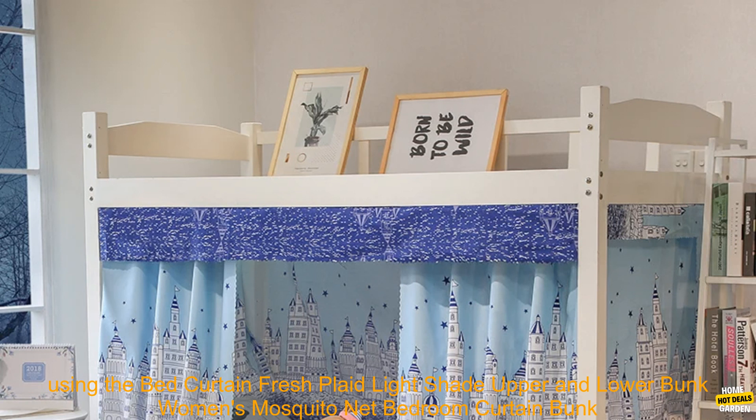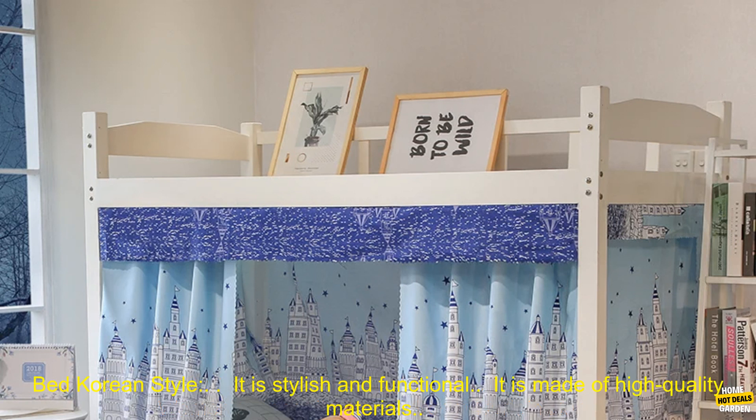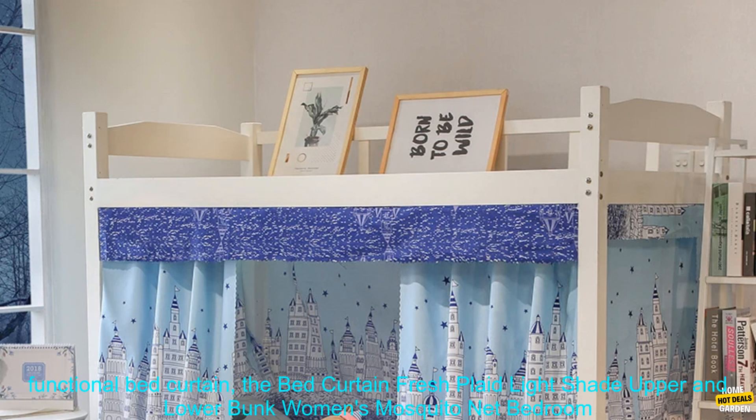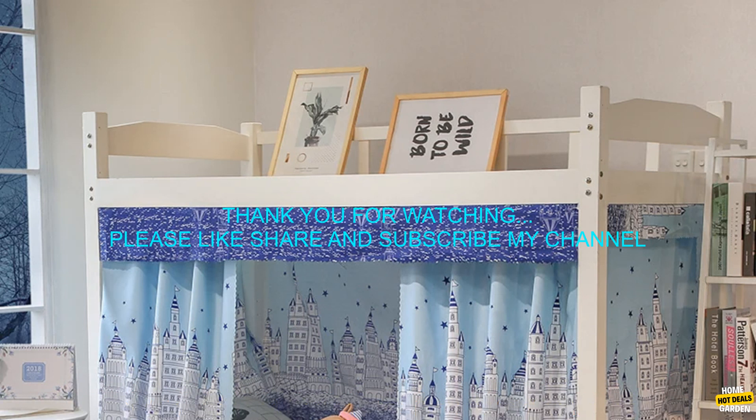Here are some of the benefits of using this product: it is stylish and functional, it is made of high-quality materials, it is easy to install, and it is machine washable. If you are looking for a stylish and functional bed curtain, the Bed Curtain Fresh Plaid Light Shade Upper and Lower Bunk Women's Mosquito Net Bedroom Curtain Bunk Bed Korean Style is a great option for you.